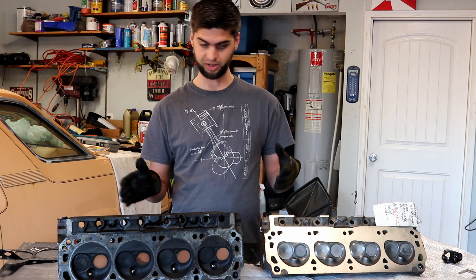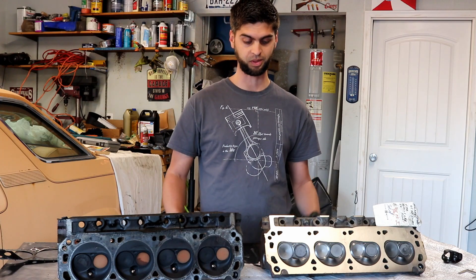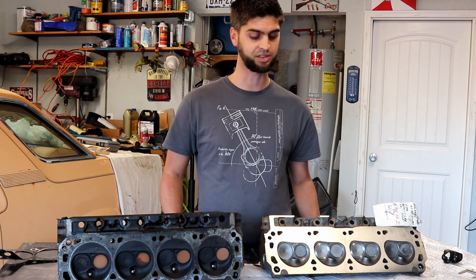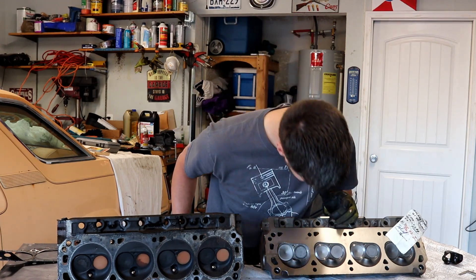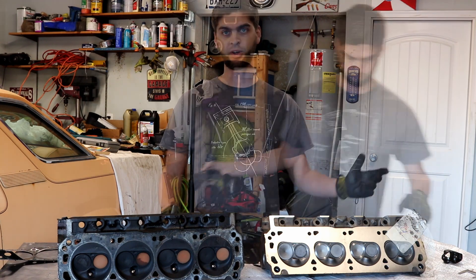Just visually, you kind of go from here to here, and you just see how everything is so exact from a holes-lining-up standpoint. These are definitely GT40P heads — four-bar stamping, the P stamping — and the F77E stamping here tells me it definitely came off of a 1997 or newer Ford Explorer or Mountaineer.